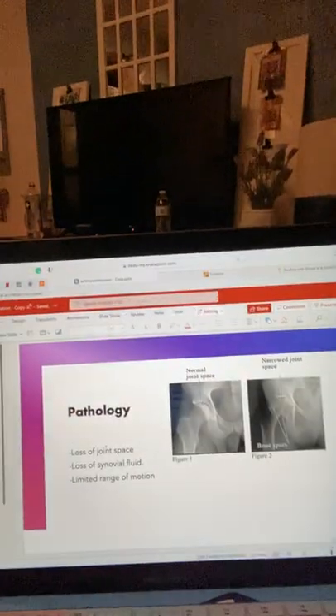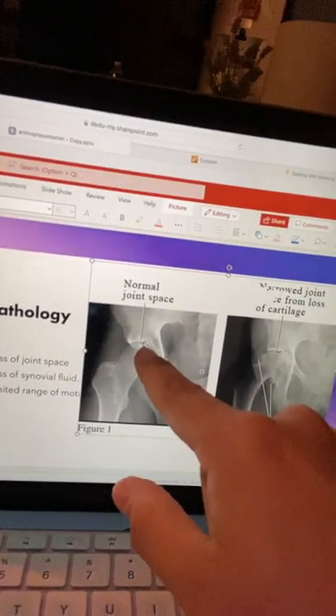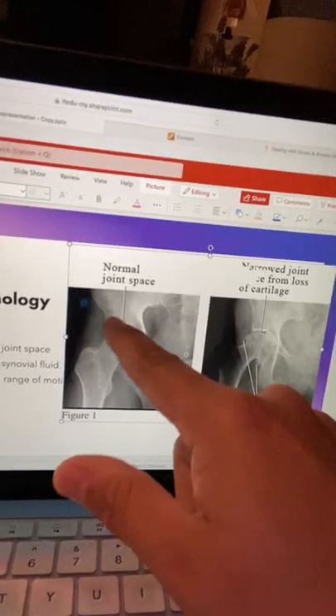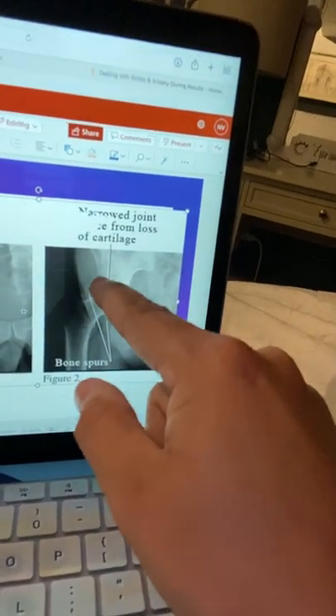I want to show you guys what the normal joint space looks like versus no joint space. Right over here, you can see there's a little bit of a darker gray area in between the head and the acetabulum — that's normal space and there is fluid in there. Over here, you see how there's barely any gray area; there's no space there, therefore there's no fluid there — it's all been consumed. This is deteriorating, and if left untreated it just gets worse and worse. That is our pathology — it can also cause limited range of motion.